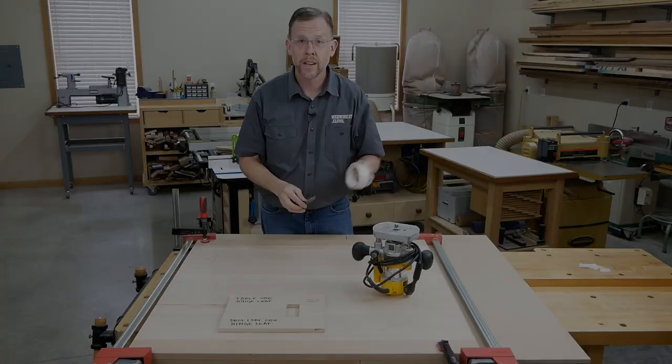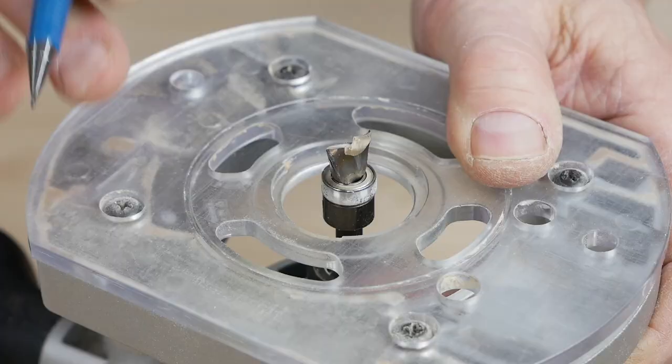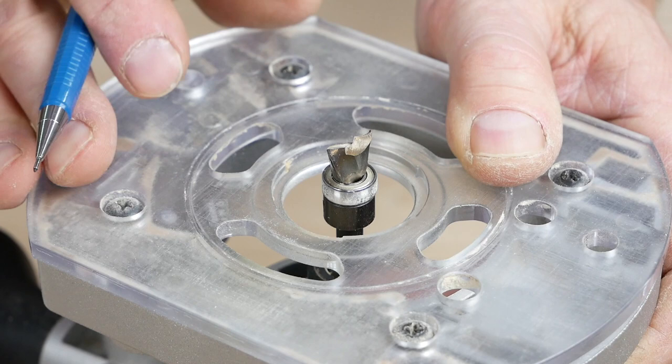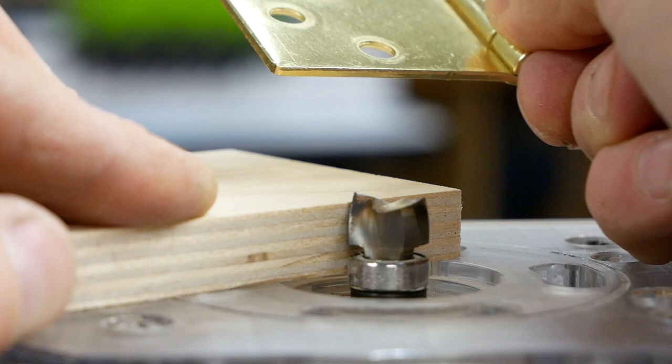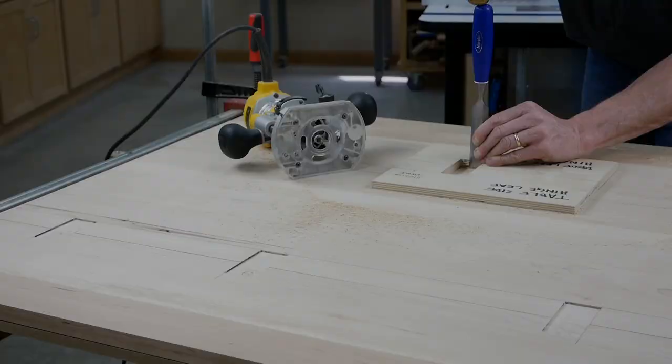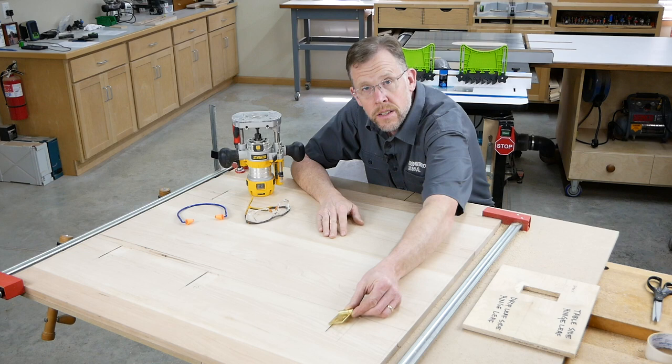The tape's bond is plenty strong enough for this routing operation, so there's no need for extra clamps. The bit I used for routing these hinge-leaf mortises is a short piloted spiral bit from Freud — I use it most often for hinge-leaf mortises and it's very handy. I set the bit's cutting depth to the thickness of the template plus the thickness of the hinge leaf, then routed out the hinge-leaf mortises and squared up their corners with a chisel.